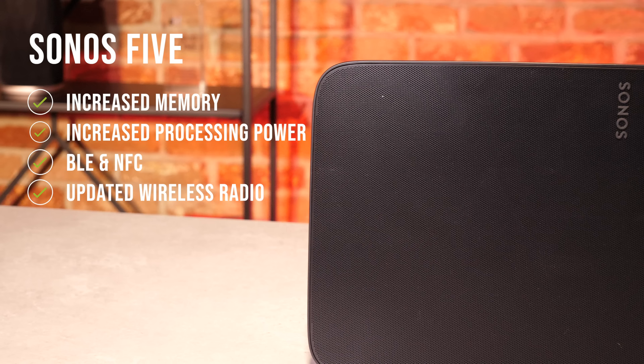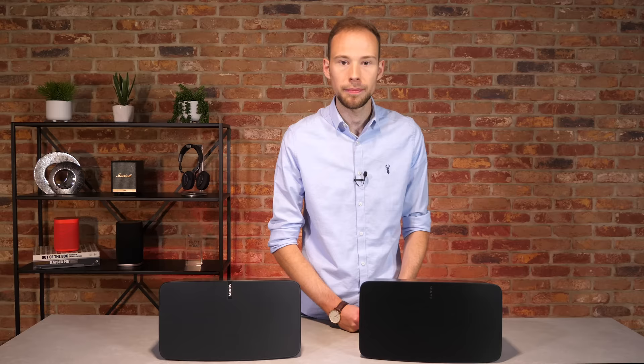The main difference between the 5 and the Play 5 is the updated internals, including future-ready computing hardware. The new 5 offers increased memory and processing power, as well as BLE — Bluetooth Low Energy — and NFC, Near Field Communication, for a swifter setup process. An updated wireless radio provides a more stable and powerful Wi-Fi connection, allowing the 5 to be situated further away from your wireless router.